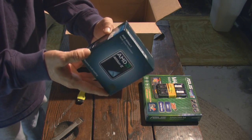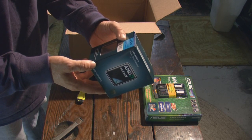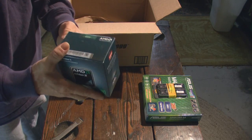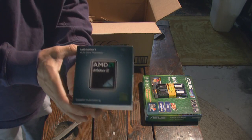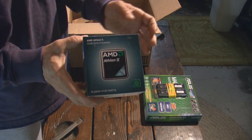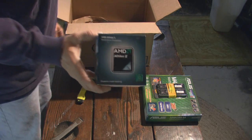This is our AMD Athlon II X4 620 quad-core processor — four cores instead of two. That's the main reason why we're doing this setup: we were encoding video with just two cores and it wasn't butter in the biscuit, so to speak. So we're going to bump up to a four-core system and see if we get better performance.